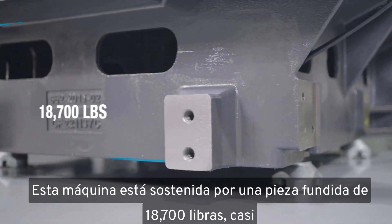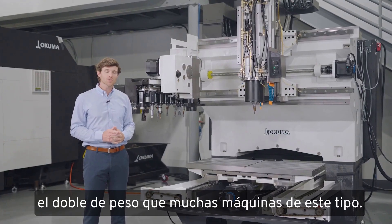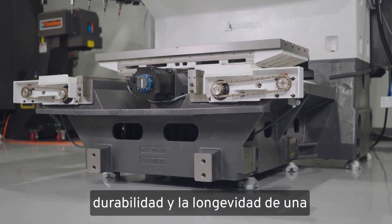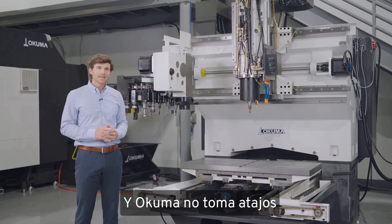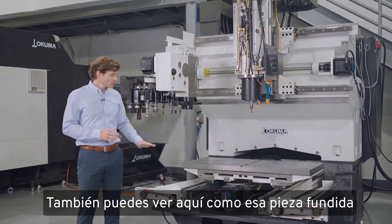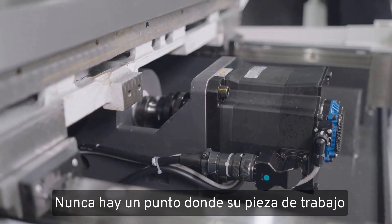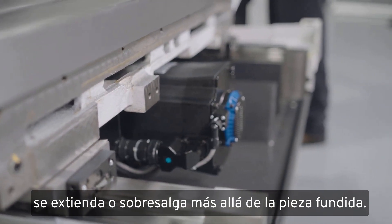This machine is supported by an 18,000-pound casting — almost twice as much weight as many of its competitors in this machine class. Mass speaks directly to the quality, durability, and longevity of a machine tool in a manufacturing operation, and Okuma does not cut any corners when it comes to casting design. That massive casting fully supports the table along its entire Y-axis stroke, so there's never a point where your workpiece is extended or overhanging beyond the casting.